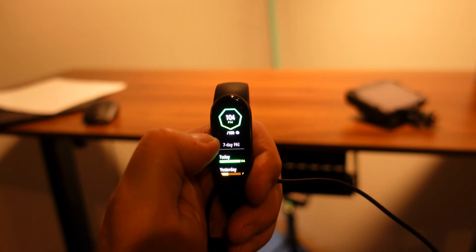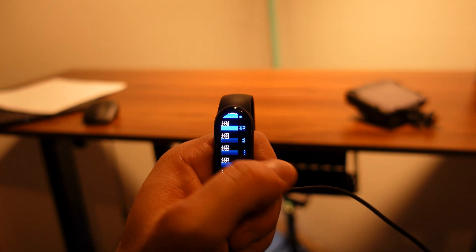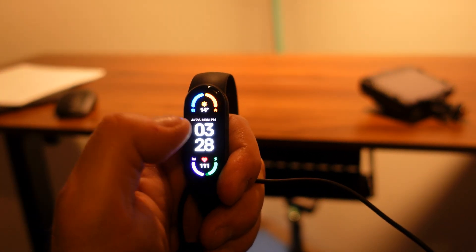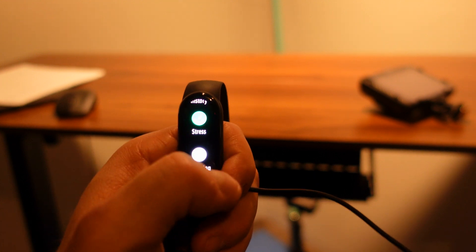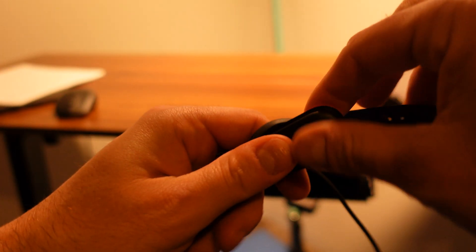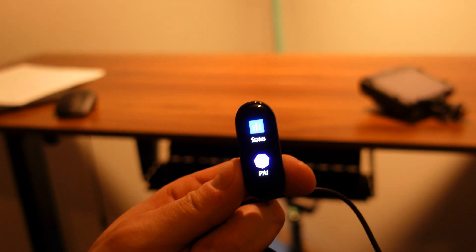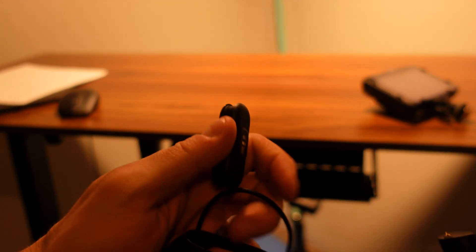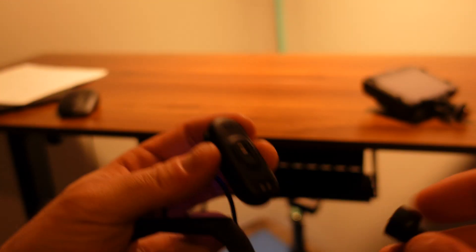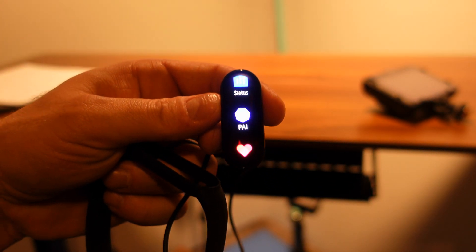You have your notifications, SpO2, heart rate, and PAI score for the day — you can click on the PAI score to see how well you've been doing over the last couple of days. The band itself has a replaceable strap, and if you had the Mi Band 5, it uses the same band. For charging, there's a magnetic cable that attaches easily and you can keep the band on while charging. It only takes about two hours to fully charge, and it has a great display overall.